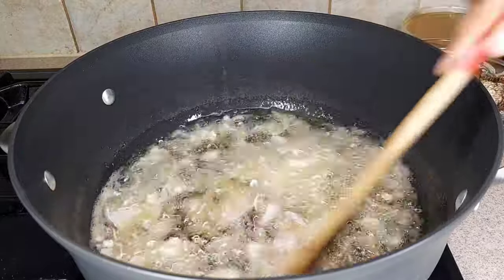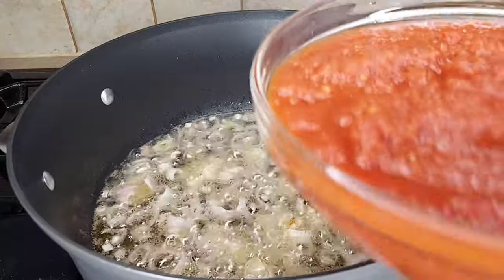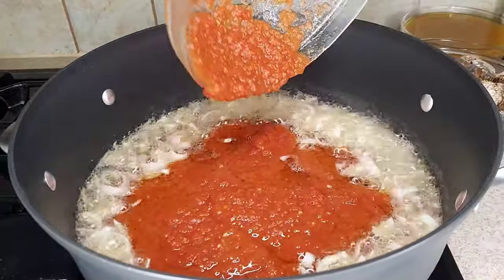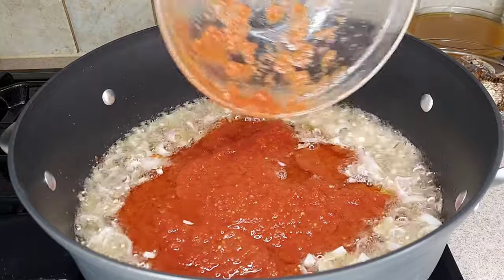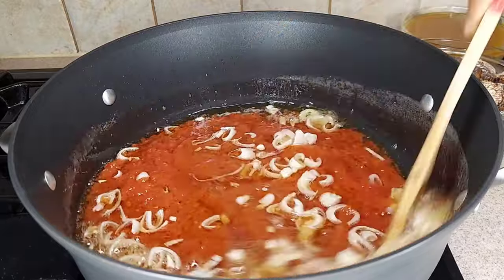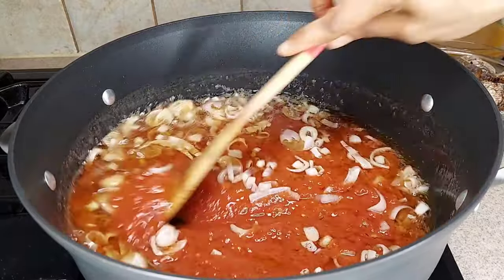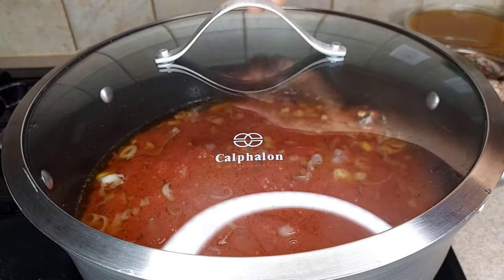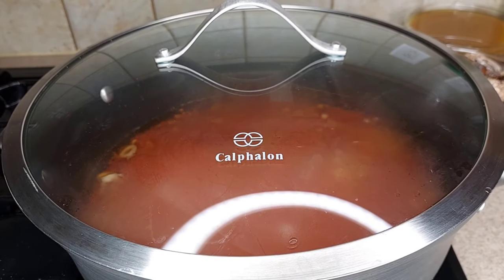Now I'm adding my tomatoes. I've already cooked them — inside the tomatoes I have habanero pepper, red pepper, onions, and ginger blended all together, cooked for about five to six minutes. I'll give it a quick stir, then cover it and let it cook for about five minutes.